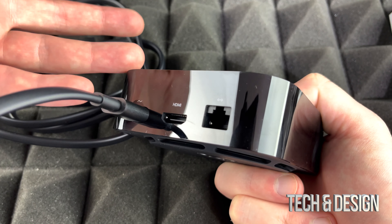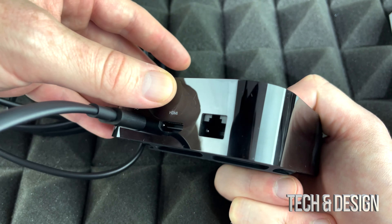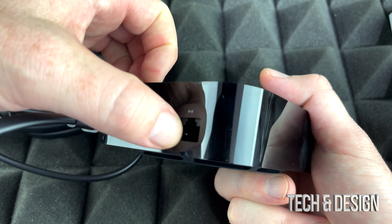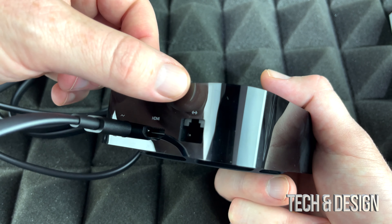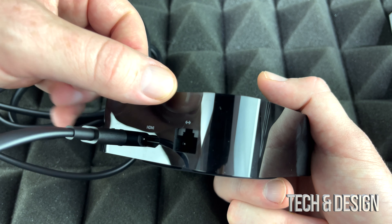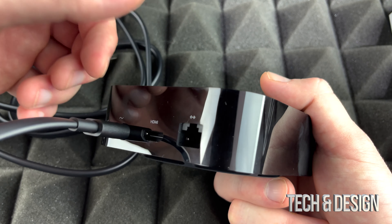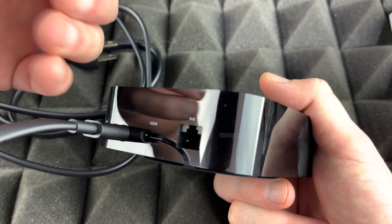Your HDMI cable will go there and then that will go to your TV. Obviously you need a 4K TV — there's really no point in purchasing an Apple TV that's 4K if your TV is not 4K. Now the Ethernet port right here, you don't have to worry about that if you don't have an Ethernet cable because this works fine through Wi-Fi, and that's how we're going to set it up. With an Ethernet cable it's going to be a lot faster, but right now we're going to show you through Wi-Fi since that's the case for most of you.